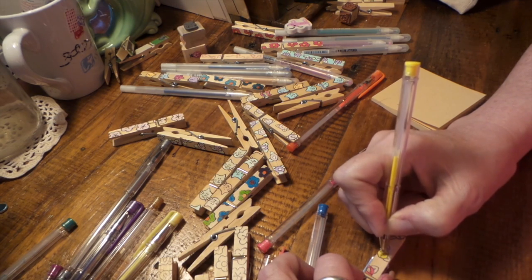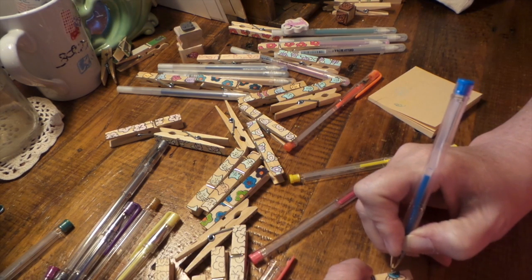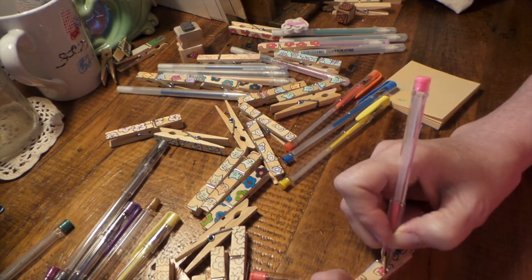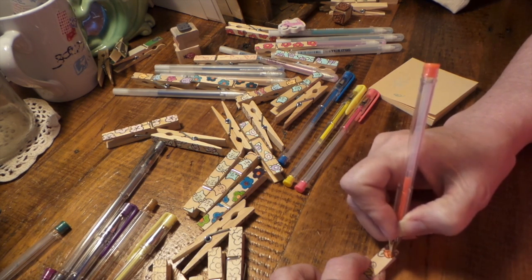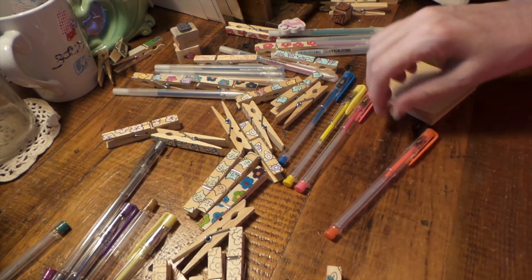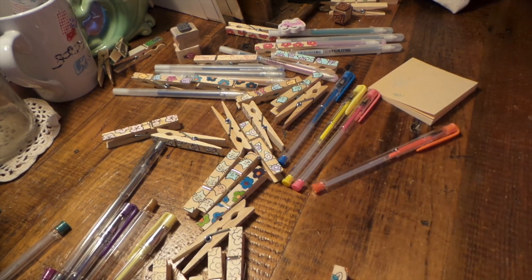I've got to do the middle too, I forgot. My allergies are just crazy - they're really bad this year, I think everywhere. Yeah, it's cute. It's pretty. Awesome.